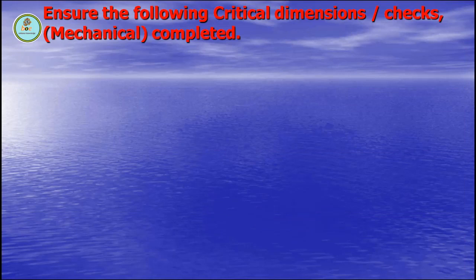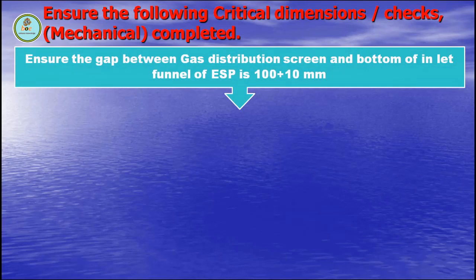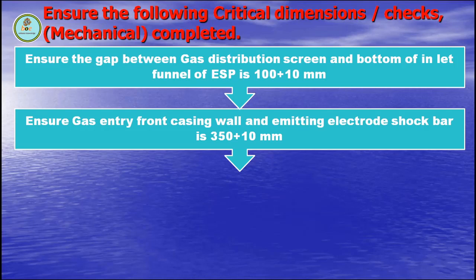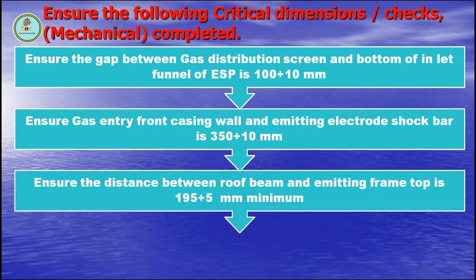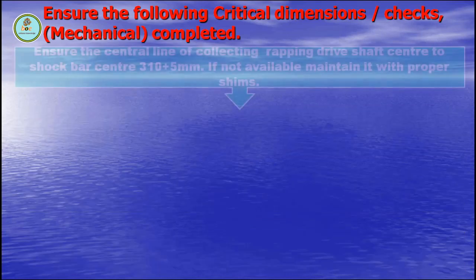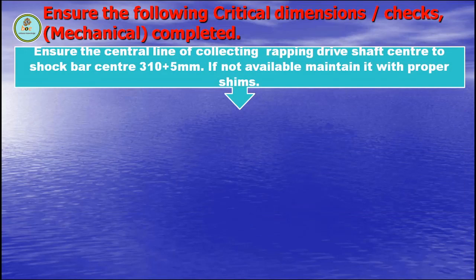Ensure the following critical dimension checks before completing the mechanical zone. Ensure the gap between gas distribution screen and bottom of inlet funnel of ESP is 100 plus or minus 10 mm. Ensure gas entry front casing wall and emitting electrodes distance is 350 plus or minus 10 mm or as per manufacturer. Ensure the distance between roof beam and emitting frame top is 195 plus or minus 5 mm minimum. Ensure support insulator top tip to emitting electrode frame top is maintained as per drawing.